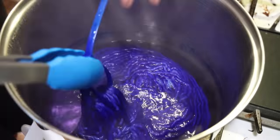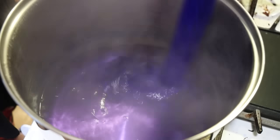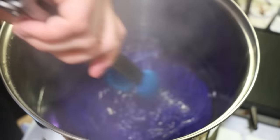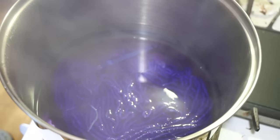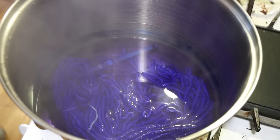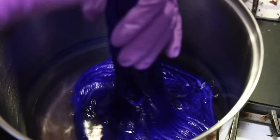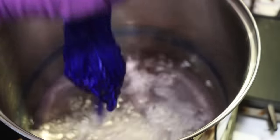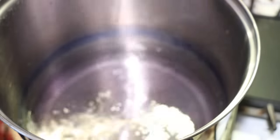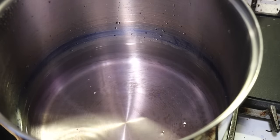I'm now going to turn off the heat. The fluorescent fuchsia sometimes just requires more time to bind, so I'm going to leave the yarn in the pot and let things cool for about an hour, at which point I'll remove the yarn even if there is some color left. After a little over an hour, the dye in the dye bath has substantially cleared.